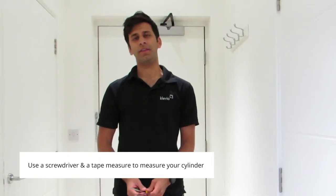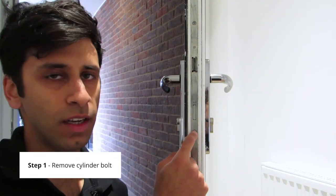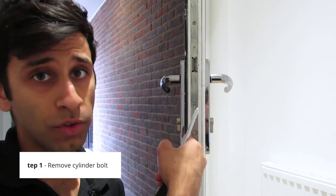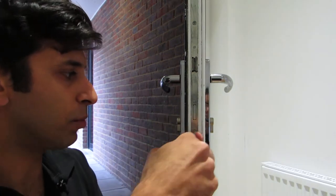In order to measure your cylinder you will require a screwdriver and a ruler or tape measure. The first thing we need to do is to remove the cylinder bolt. This is identified because it's in line with the cylinder as you look at the door side on. In this case the bolt is held with a Phillips screwdriver, so I'm going to remove that now.